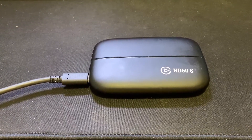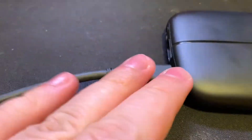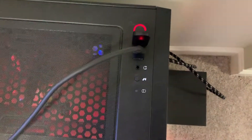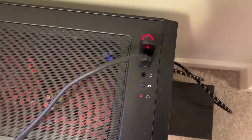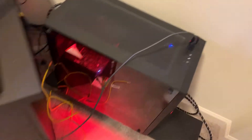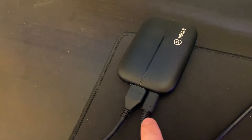Okay, there's the Elgato HD60s and here is the USB 3.0 USB-C input. Obviously nothing's in here yet and I'm going to go ahead and plug this into my tower right here on the USB 3 section of the computer. Now it's very key that you plug it into the USB 3 section of your computer — if you don't, this is not going to work out for you very well. So now that I got it plugged in, that's the USB-C port that we talked about.